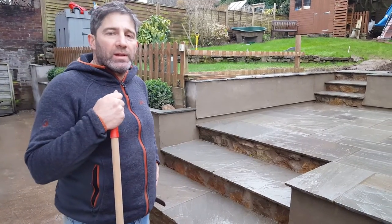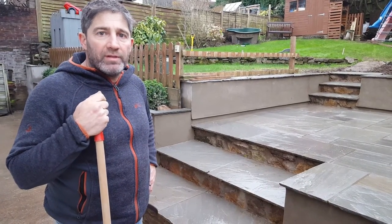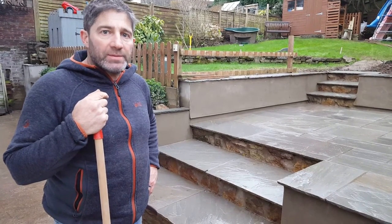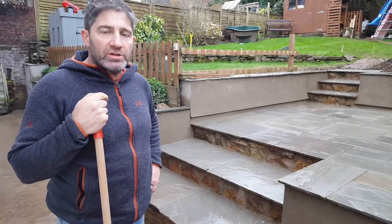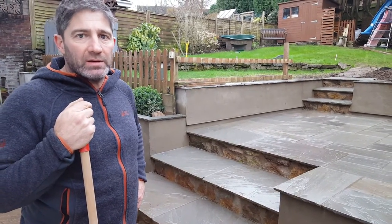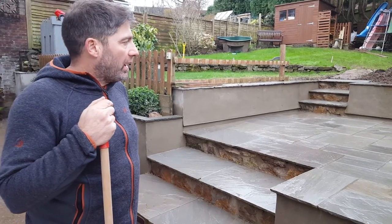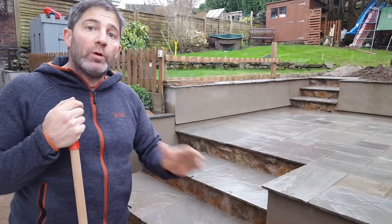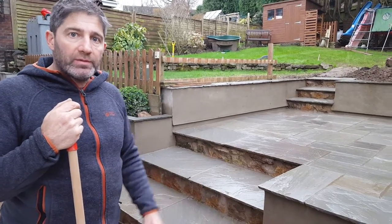Hi, welcome back. It's John here from Greensop Landscapes, bringing you those video diaries. We've completed the project in Chepstow that we started just before Christmas. We had some really bad weather — it was just raining and raining and it didn't help at all. It probably went on a little bit longer than expected, but we were here every day, apart from the Christmas period.